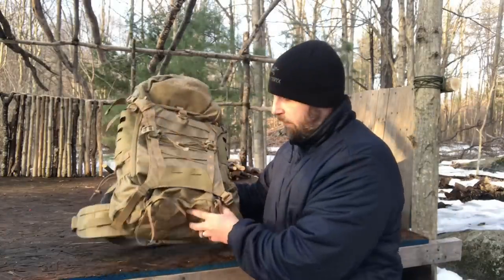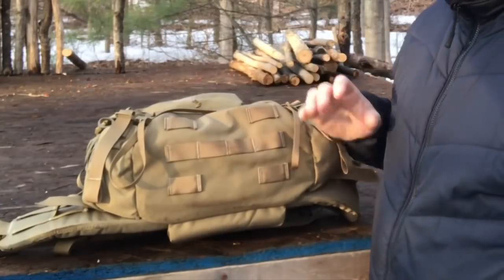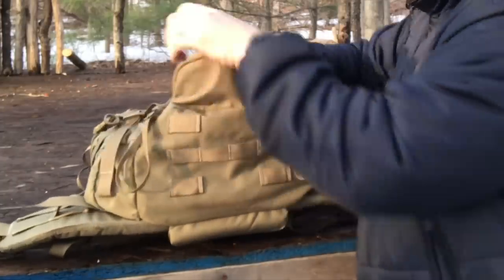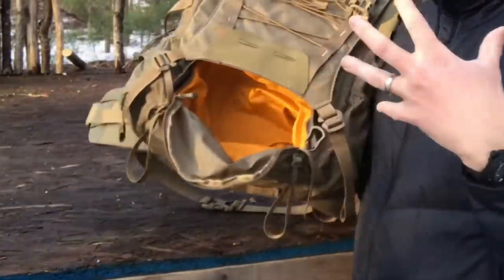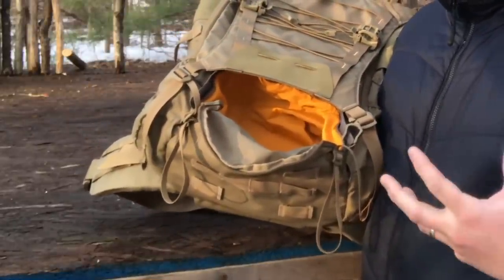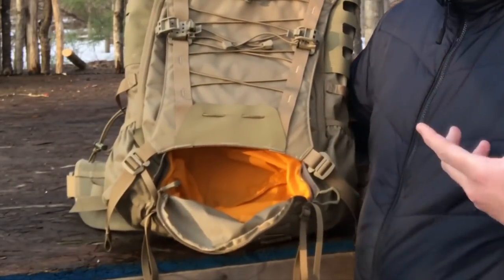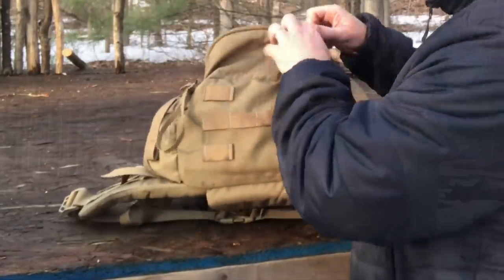Down at the bottom of the bag there are attachment points with more MOLLE, nicely stitched in, so you can put a bed roll or something like that. There's also a zippered pocket with high-vis orange inside. You could fit a sleeping bag in there, or if you're hiking with wet boots you want to carry, put those in there. If you've got gear that's soaking wet from rain, stuff it in there and carry it in a nice controlled way.